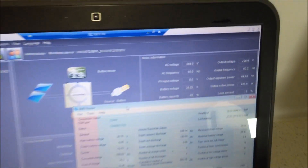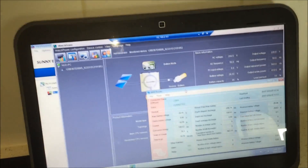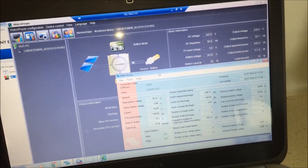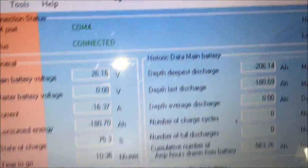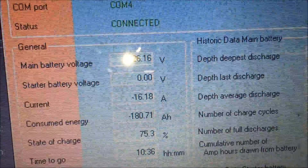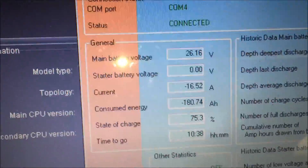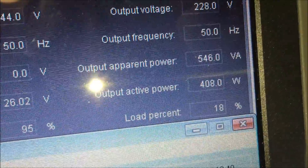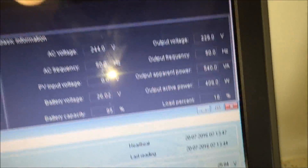So what I'm going to do is make my breakfast — two bits of toast, some Vegemite, and a coffee. From four o'clock yesterday afternoon until now, which is seven o'clock in the morning, we've drawn 180 amp hours from the battery — so that's about four kilowatts. We're still at 26.16 volts; we were at 28 volts in last night's video, so it hasn't even dropped by two volts. The load itself is 108 watts.